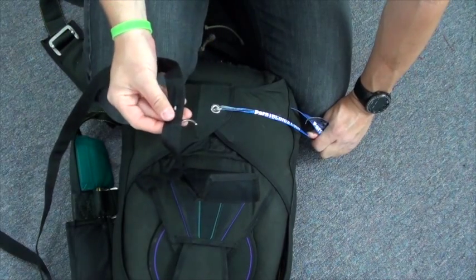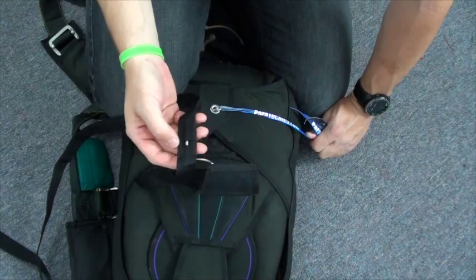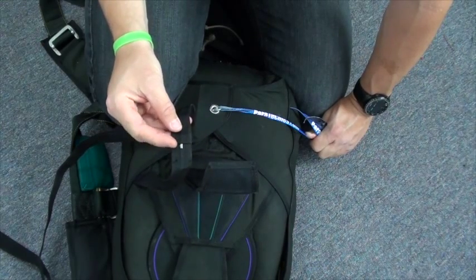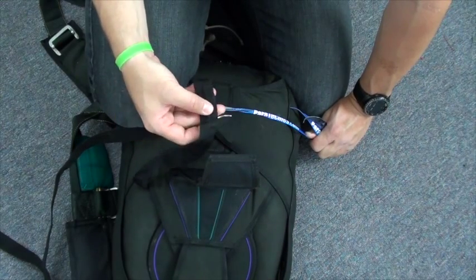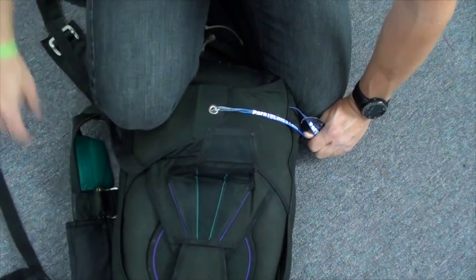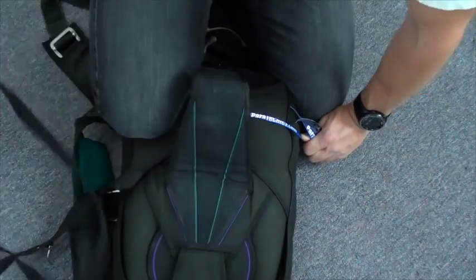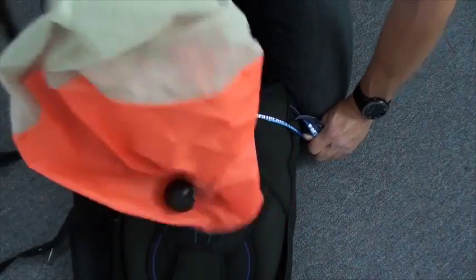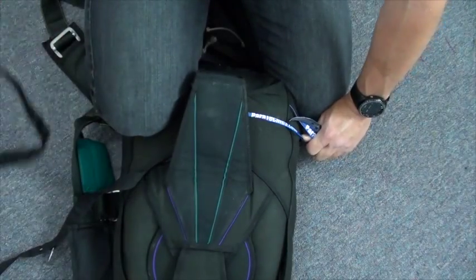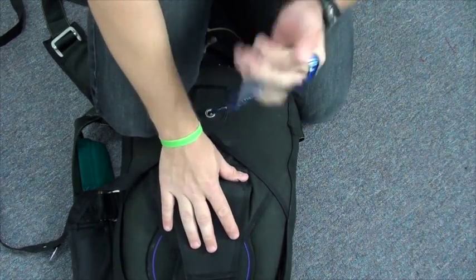Find the main closing pin and make sure there's still color showing in the window, indicating that your pilot chute is still primed and cocked, ready to go. It's not a bad idea to do the snap test with your pilot chute as well — yep, still cocked, still primed, good to go.